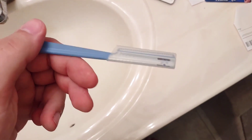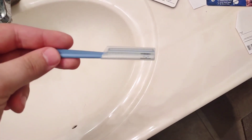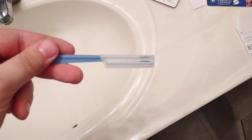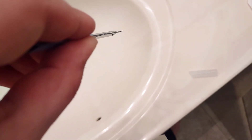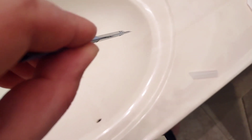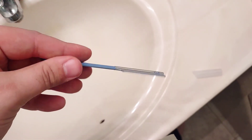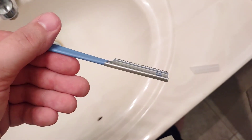The straight razor, whether you get it in a three pack or in the full kit, will always come with this sheath that just clicks into place and helps keep things clean wherever you keep your kit. If you look carefully at the blade, you'll see that the blade is extremely thin. Not only that, but there's a guard over the blade that helps protect you from unnecessary nicks and cuts, something that is surprisingly easy to do with a straight razor if you're not experienced.